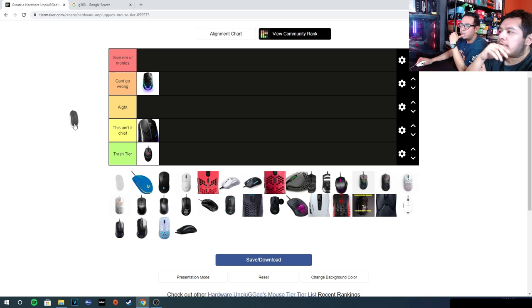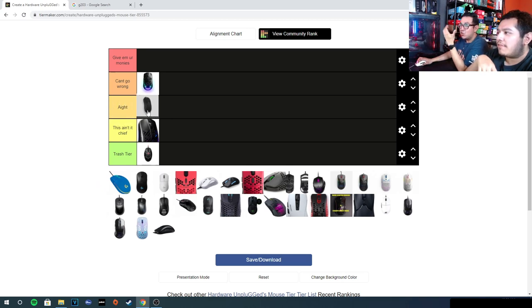This one does have teflon feet, but the shape was surprisingly alright — one of the safer ergo mice. I had a good time with it, no complaints. The build quality is pretty good. The mouse one and two buttons are a bit heavy though; after a while trying to click them, your fingers get tired. But if you're gonna get it, you're getting it for the shape. It goes in the high tier.